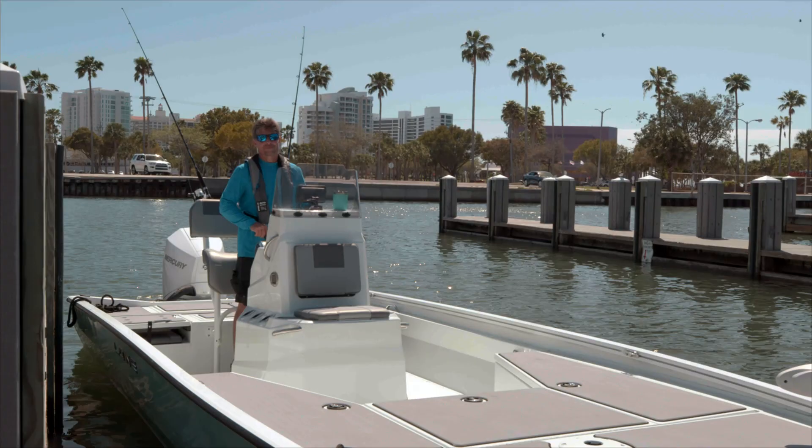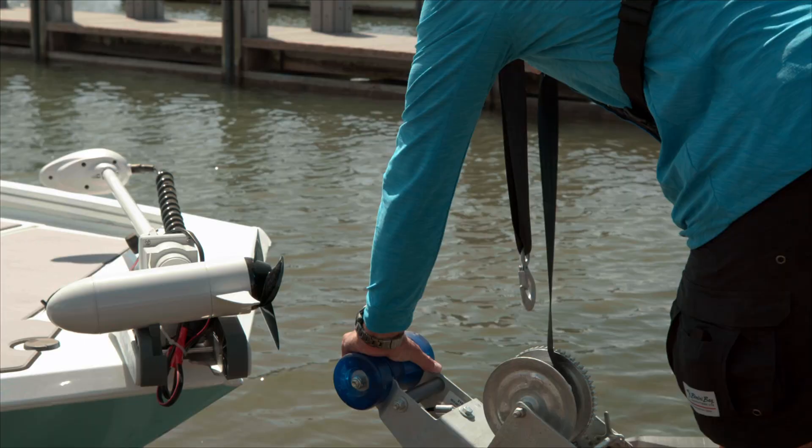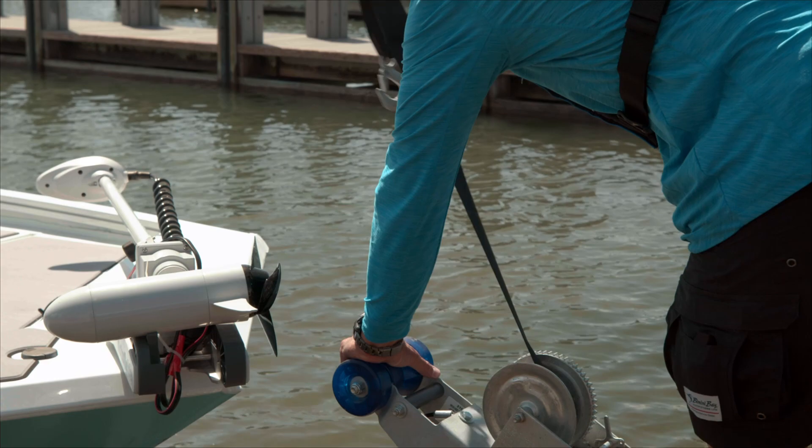Slowly drive the boat onto the trailer, centering it as much as possible. Pull any slack using the winch strap, then hook your boat to the bow eye.